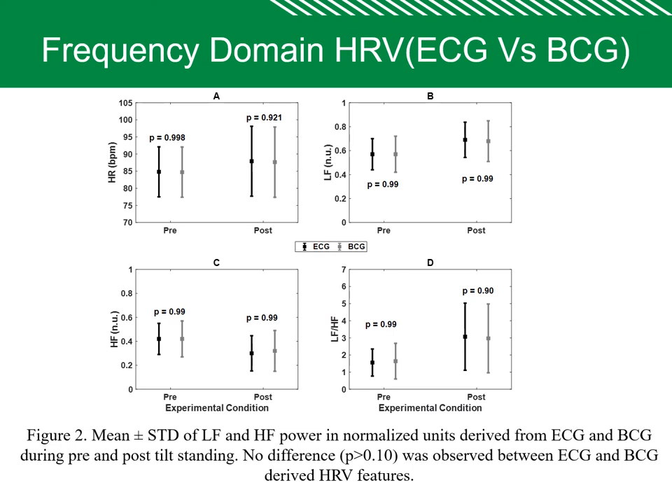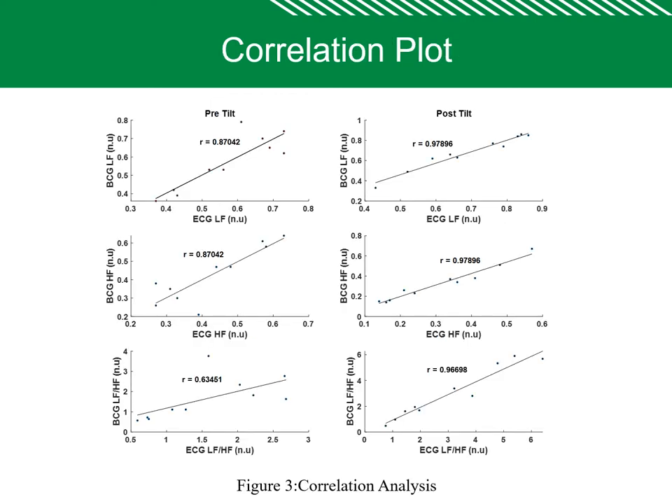These are the results. This shows the heart rate and frequency domain heart rate variability. There is no significant difference between heart rate during pre- and post-tilt for ECG-derived heart rate and BCG-derived heart rate. Similarly, there is no difference in heart rate variability parameters during pre- and post-tilt. High correlation is achieved during pre-tilt and post-tilt between ECG-derived heart rate variability and BCG-derived heart rate variability.